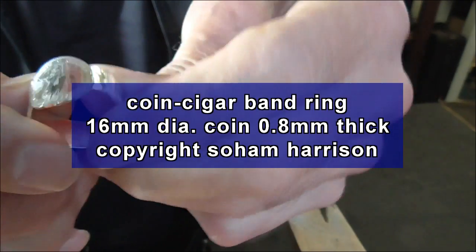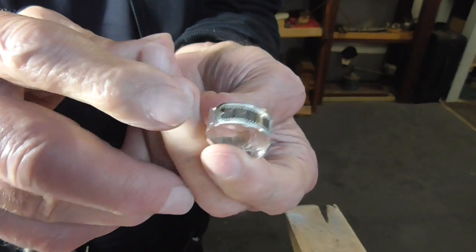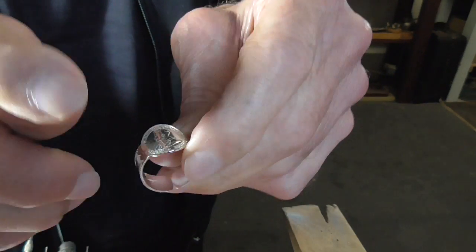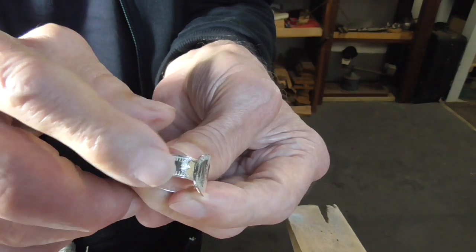So this is what we're making: an adjustable cigar band ring using a coin and border stamps.